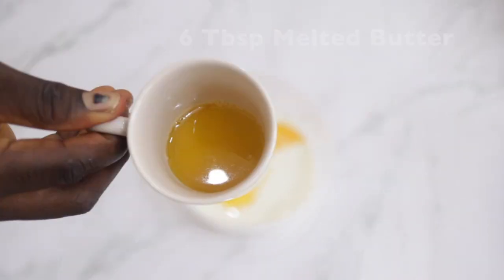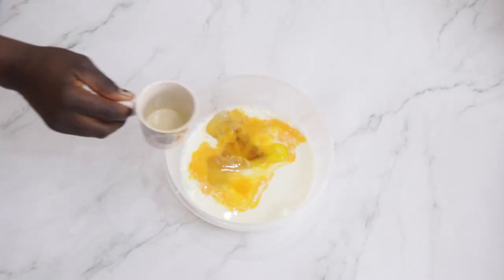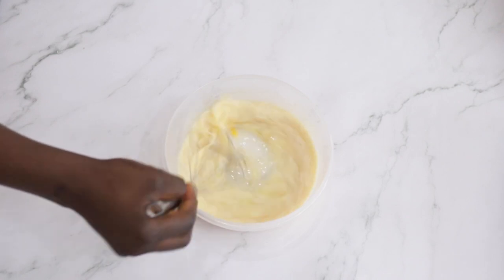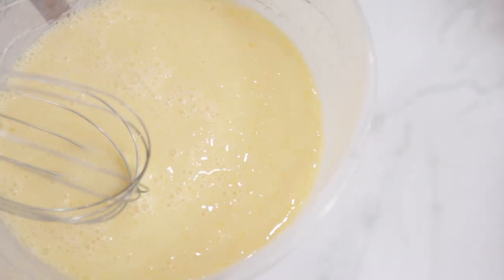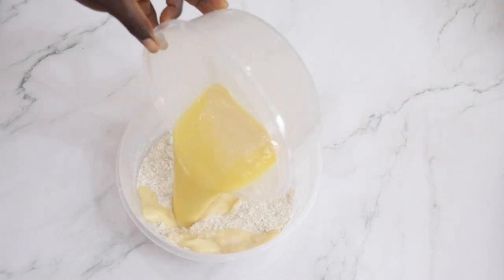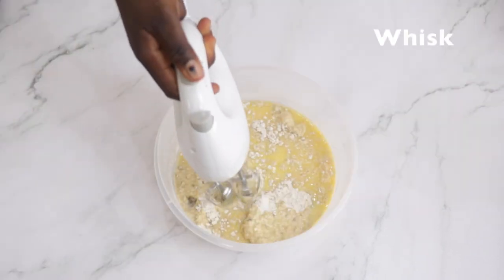For the wet ingredients: 300 grams of milk, two eggs lightly beaten, three tablespoons of maple syrup, and six tablespoons of melted butter — then you whisk. So we started off by whisking the dry ingredients, then mix the wet ingredients with the dry ingredients and whisk them all together.